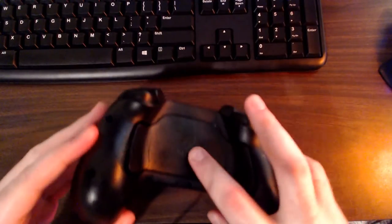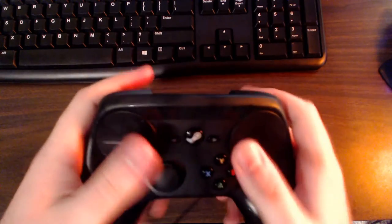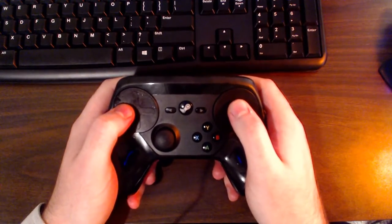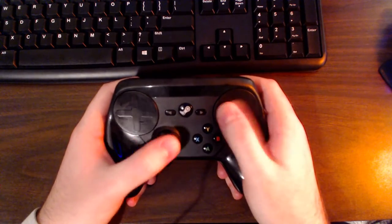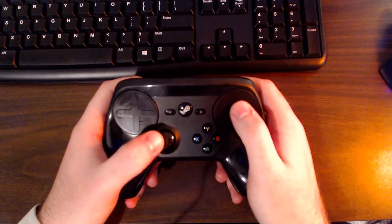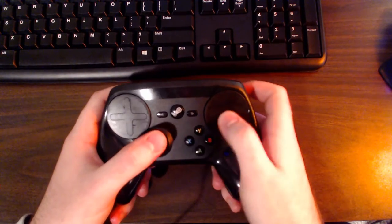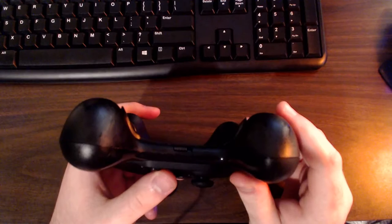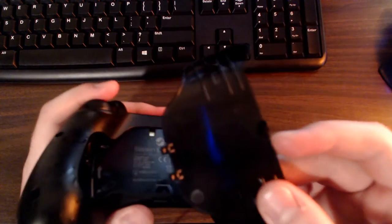On the back of the controller you have the Steam logo in the middle and two grip or handle buttons. These are really great because you can perform functions like jump or reload without moving your fingers off the trackpads. So you can keep moving and aiming while hitting reload — that's a common struggle with PlayStation-style controllers, and it's nice that Valve found a solution.